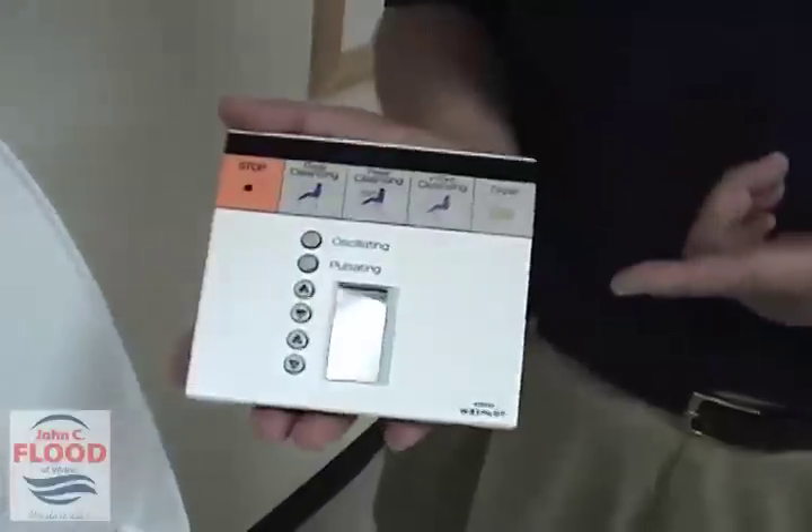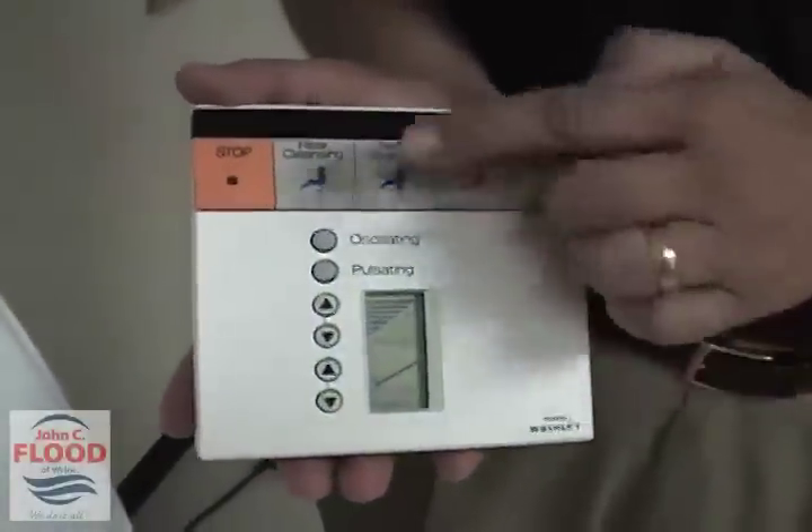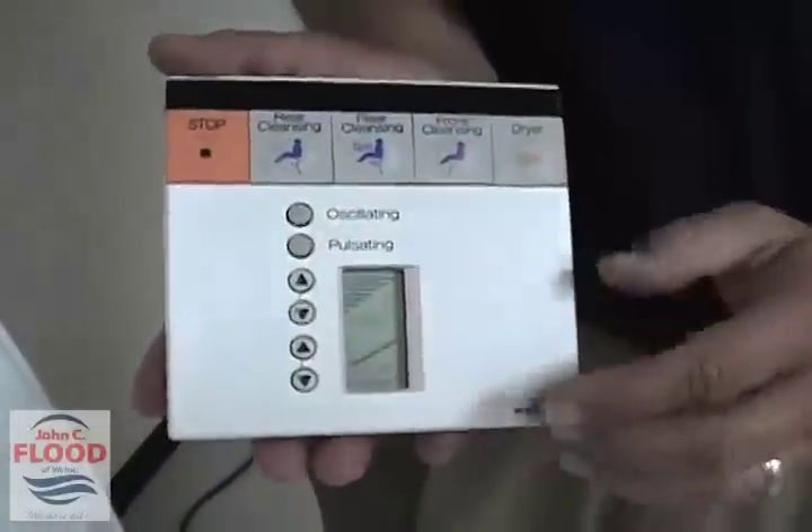First of all, everything operates based off of — or is programmable from — this remote control. You do have a rear cleansing, front cleansing and dryer, and also some buttons to operate on the front.